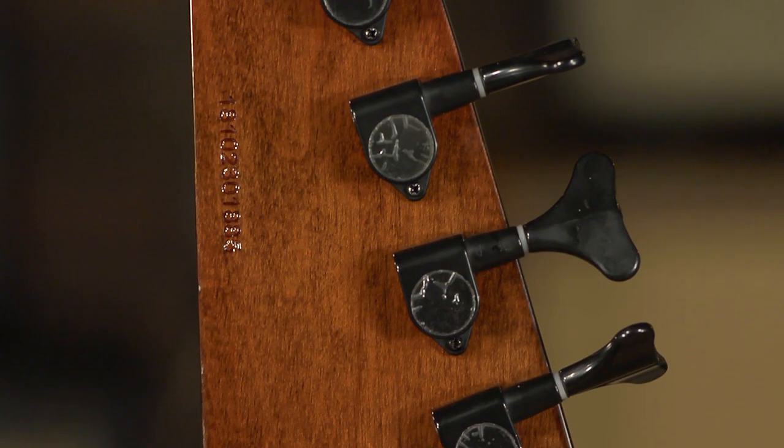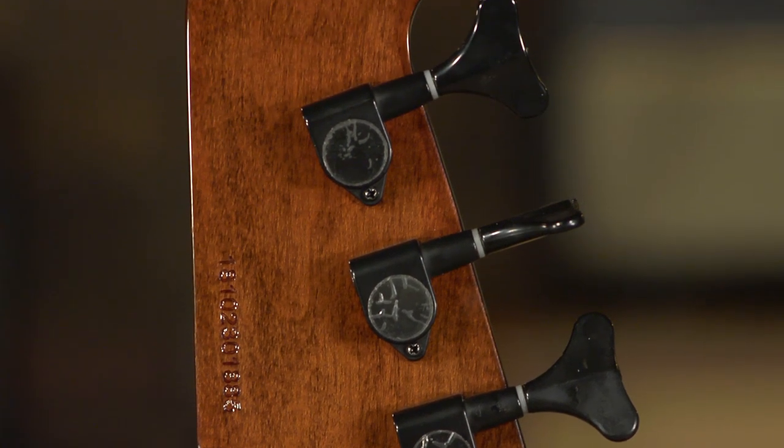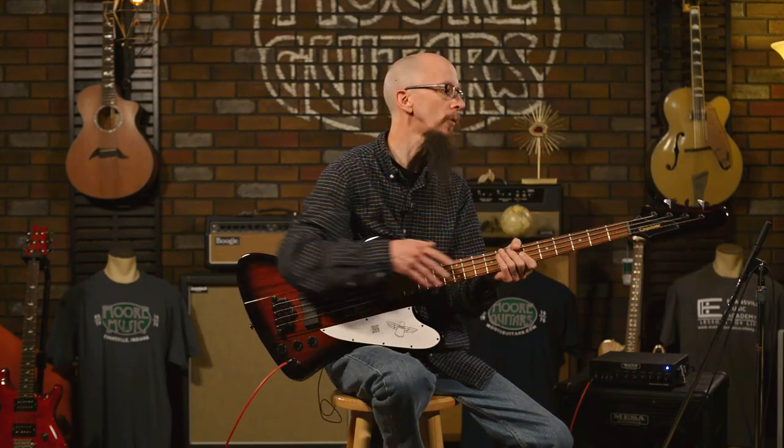It does feature some enclosed tuners. They look like Grover style tuners — excellent. Smaller buttons on it, very comfortable. I think they tried to decrease the weight on the headstock a little bit and they did a really good job with that.